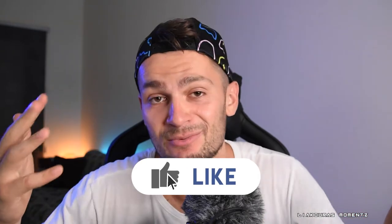Alright guys, if you enjoyed the video don't forget to smash the like button and subscribe for more videos like this. I'll see you in the next one — let's make moments we can never forget.